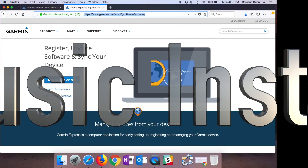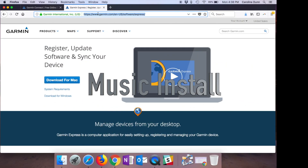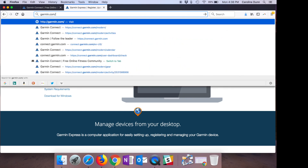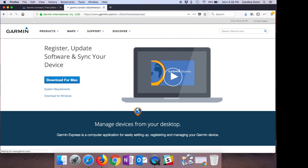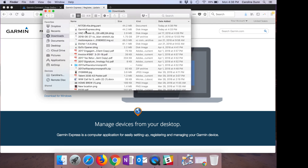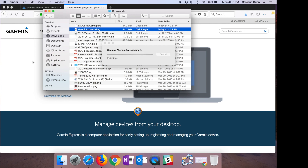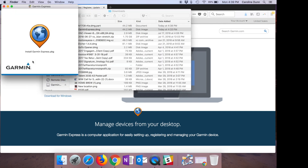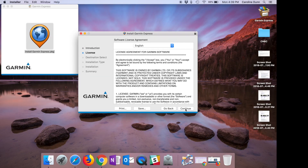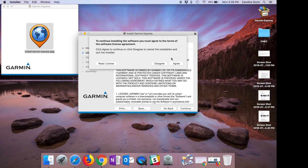I can set up Wi-Fi, sync music, set up Garmin Pay, or create a workout. To put music on the watch, I need to go to garmin.com/express and download the Express app. I hit Download for Mac, saved the file, went to Finder, and installed Garmin Express on my desktop — hitting Continue and agreeing to the terms.